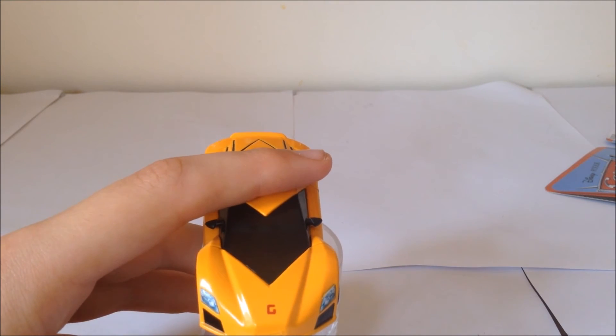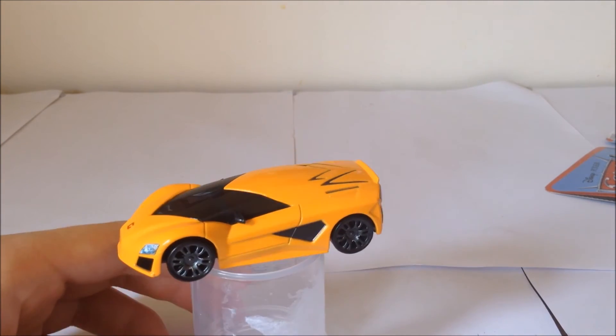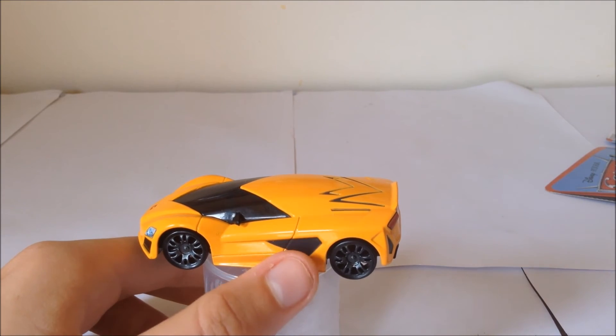You can see him a lot better in person. He does have plastic rear mirrors — these black things here. He does have very nice wheels though; I really like this style of wheels.